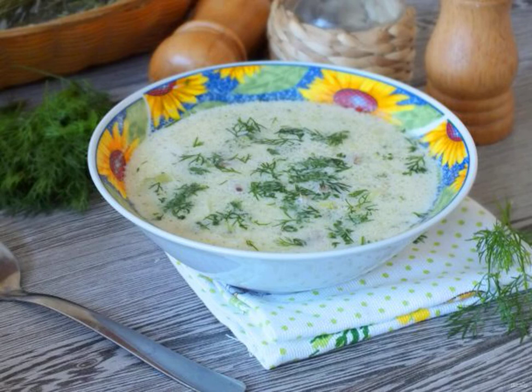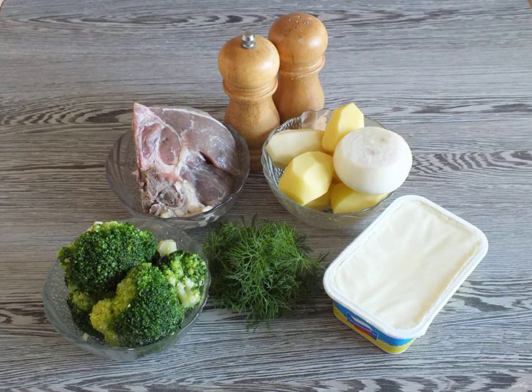For lovers of first courses, I suggest cooking a simple and very tasty broccoli soup with beef broth. The processed cheese complements the taste of the dish. Prepare the necessary ingredients.